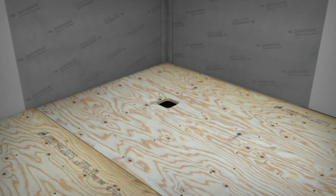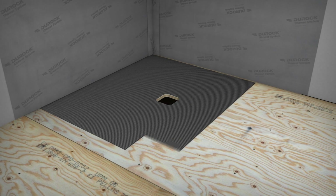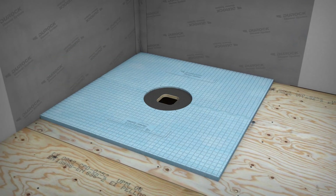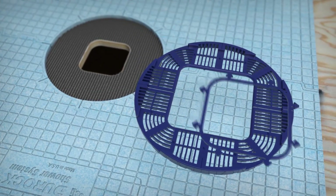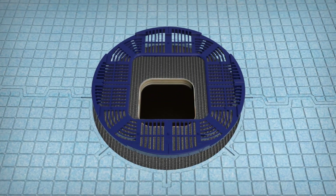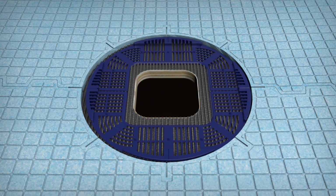Now let's focus on the shower floor. Apply unmodified thin-set mortar to the level subfloor and firmly embed the pre-sloped shower tray into the mortar. Next, take the shower tray disc and remove the integrated cutout template. As you've done before, align the disc using the clock marks and firmly embed into the mortar.